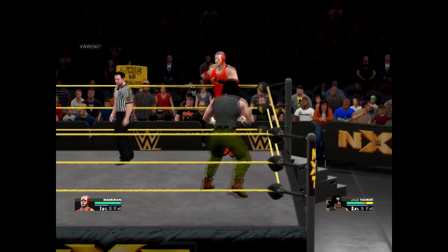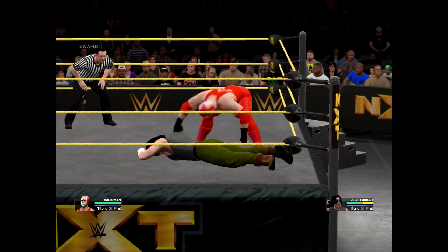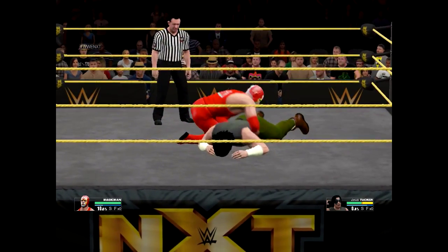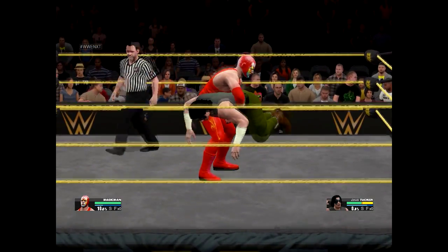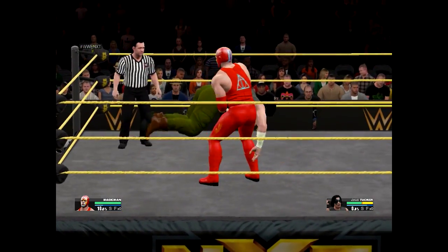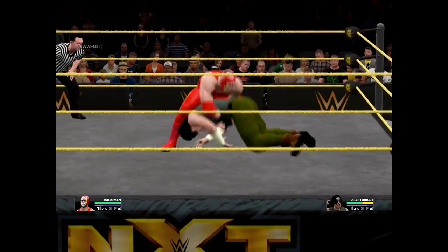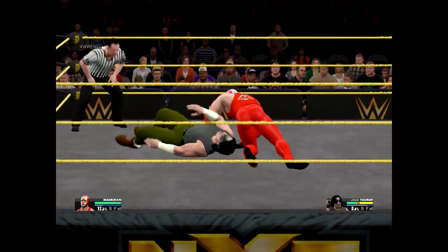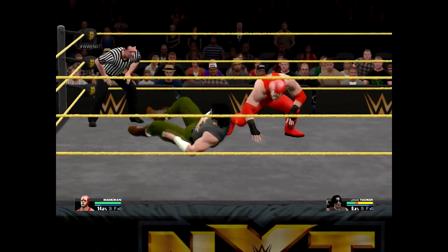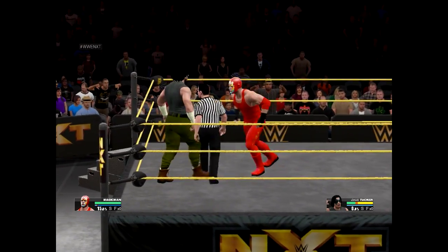He's reversing me — gut wrench suplex, no, that was a German suplex. Okay, move him around. Oh, raw power! A gut wrench — three amigos. So far Zeus Tucker has only had one chance.